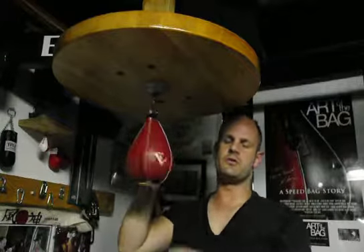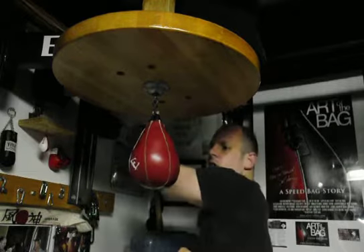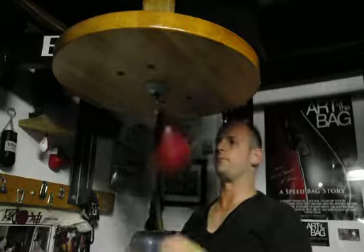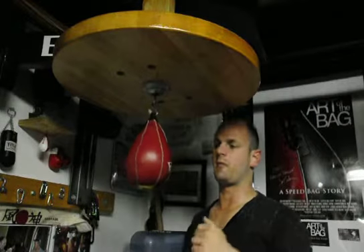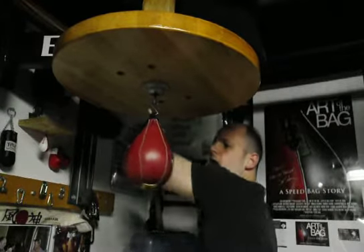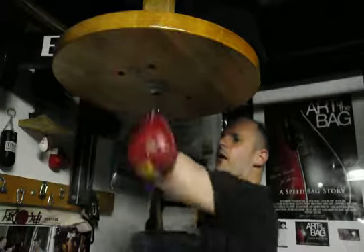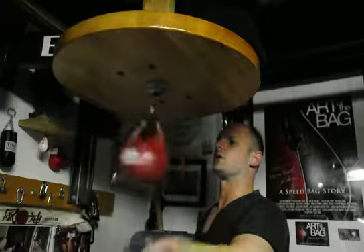Now what we want to do is we want to add in the outward on top of that. So we're going to come here and go: out, circle, down, hammer — followed by another circle. The full pattern is: out, circle, down, hammer, circle — repeated. Out, circle, down, hammer, and another circle.